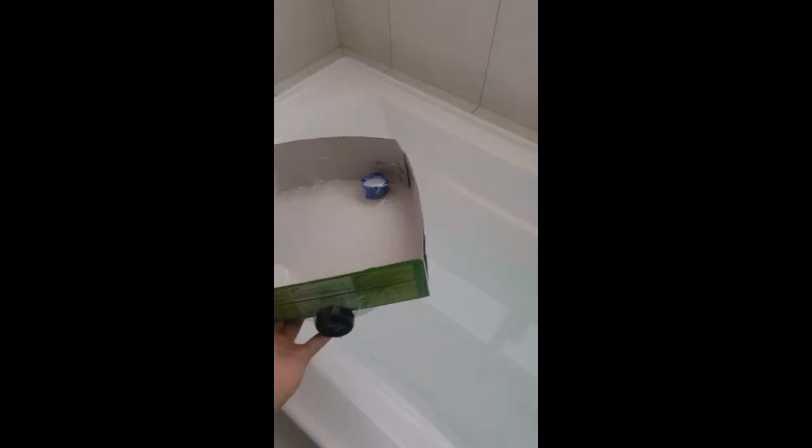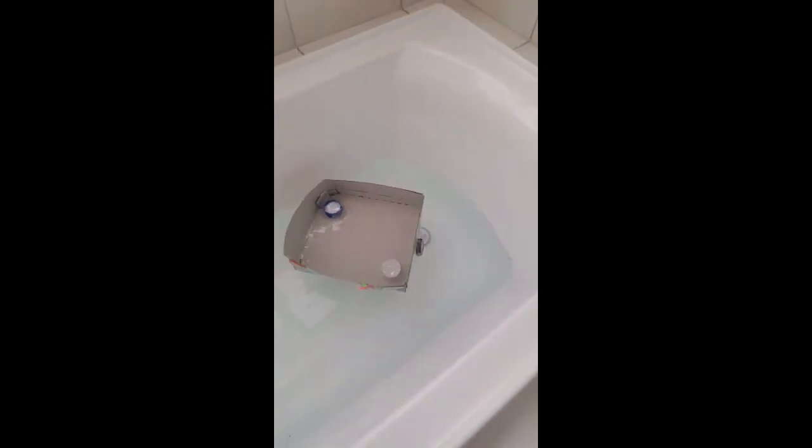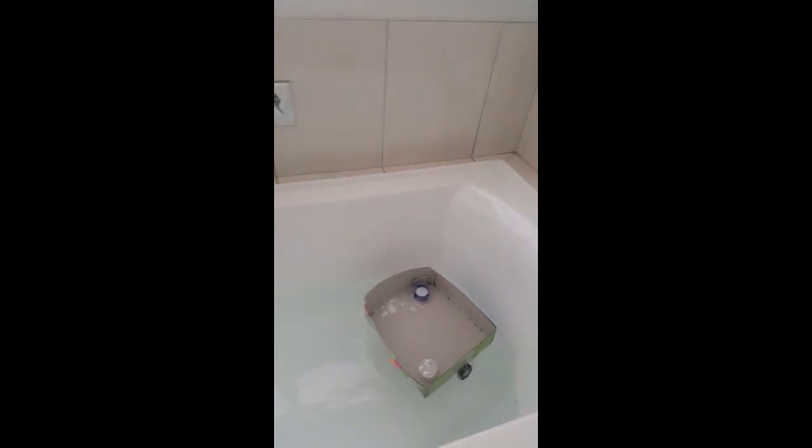We're gonna drop the boat — three, two, one. Does it float? Looks like it's floating. Yeah, it is floating, just a little crooked. That will be a success! Thank you for watching.